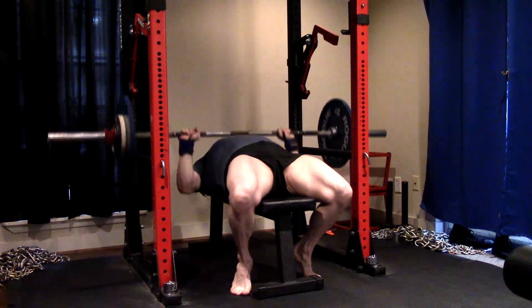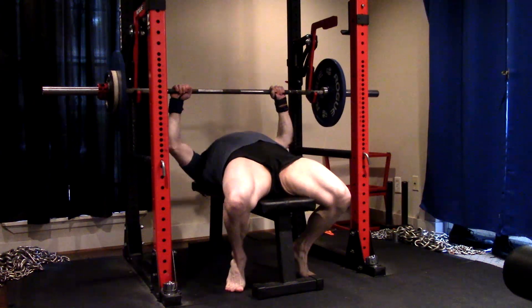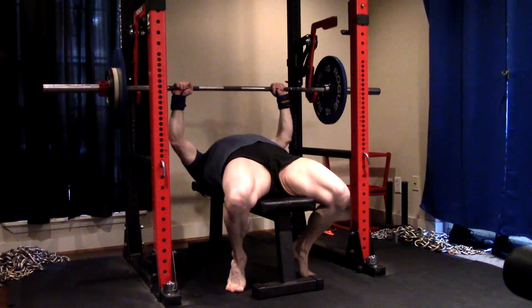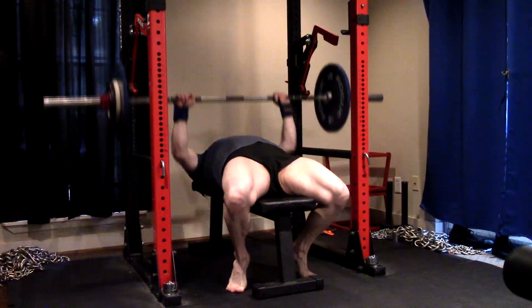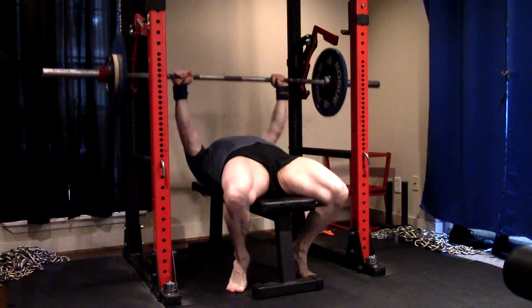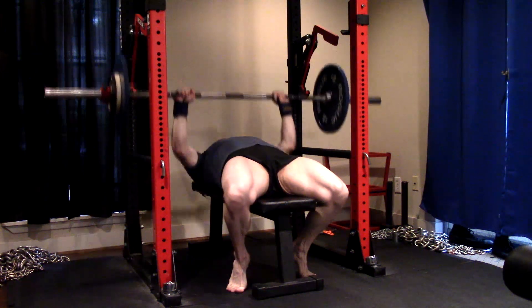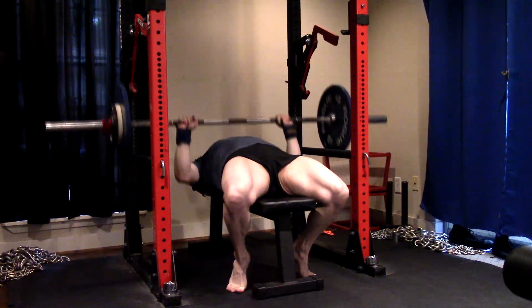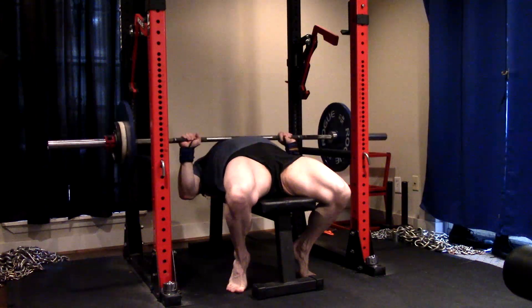People will look at some of this and go, 'well, this is just a lot of pump work.' It is, but we're always starting heavy — we're either squatting, deadlifting, or benching heavy at the start. This attenuates upper threshold fibers, which allows us to get more out of the volume work because we've already fatigued the upper threshold fibers that we use for maximum strength. So we're going into this volume work having done that already.